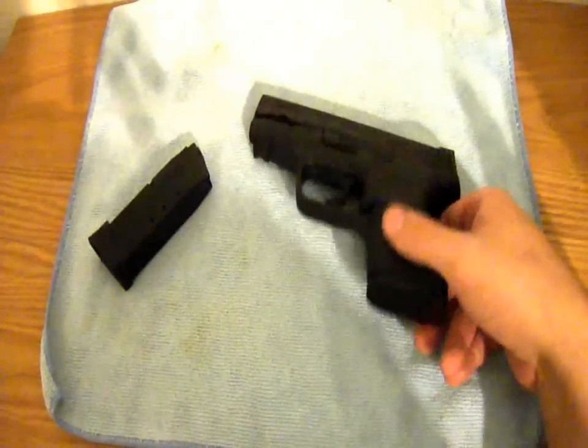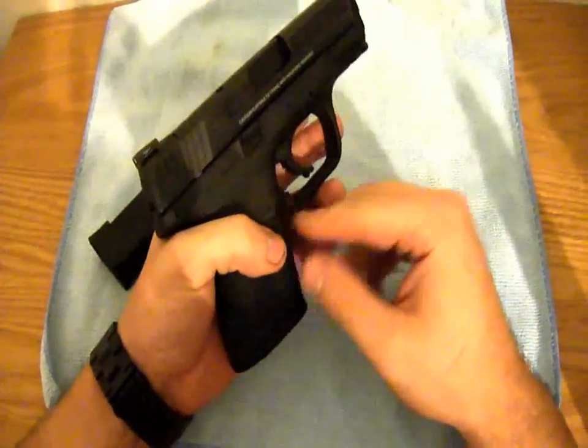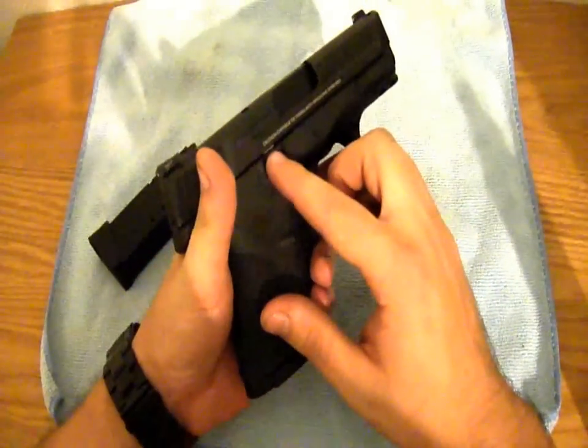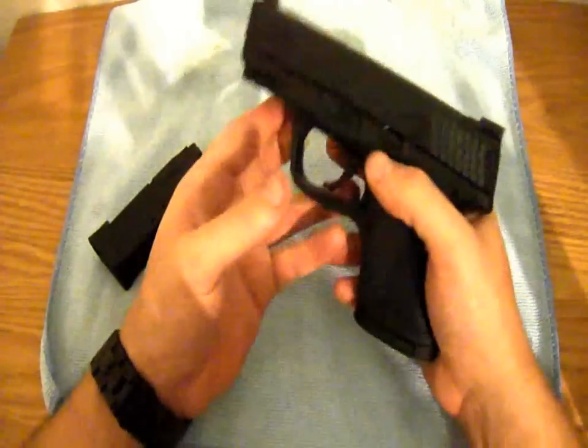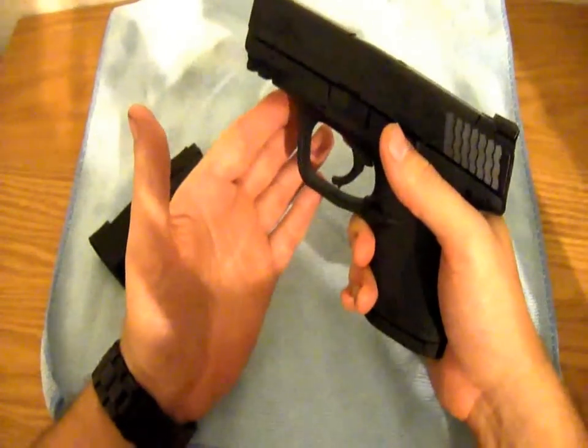The mag release is interchangeable — you can switch it to the left side if you're left-handed. I'm actually left-handed but I shoot right-handed. The slide release is on both sides as well, which a lot of guns are doing nowadays. It is needed if you're left-handed or you plan on dual wielding.